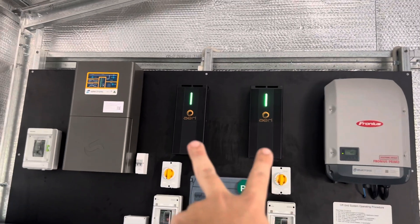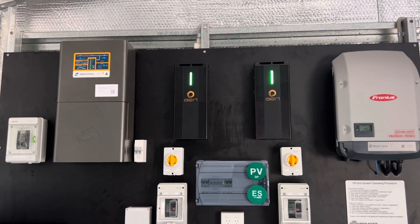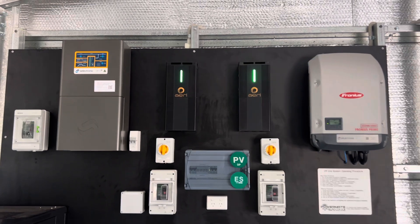Next, we've got our two ARL charge controllers. They're DC-DC MPPT charge controllers in a DC coupled arrangement.